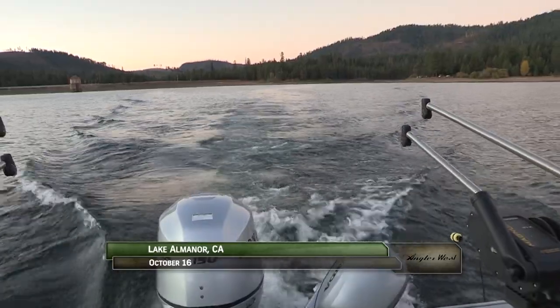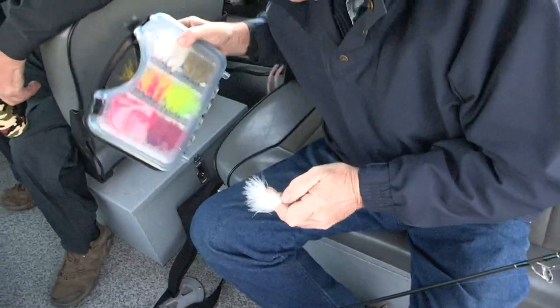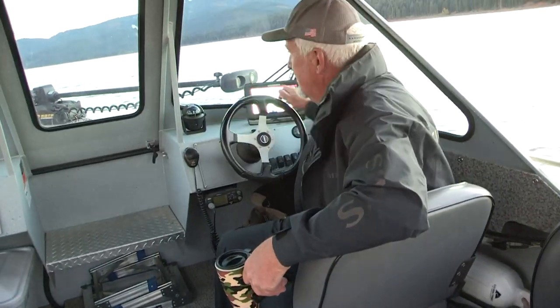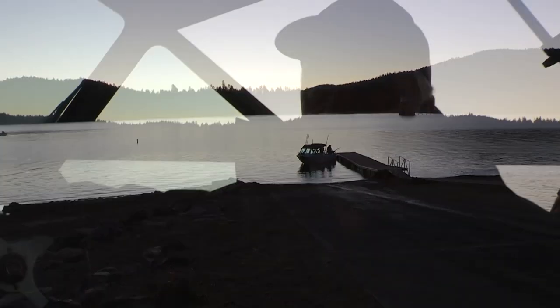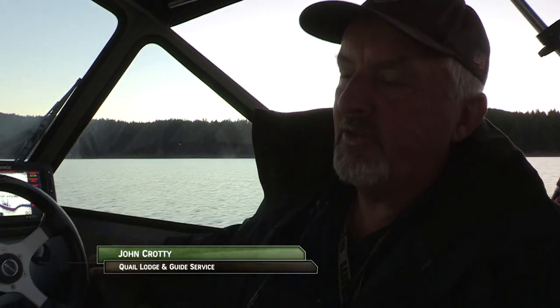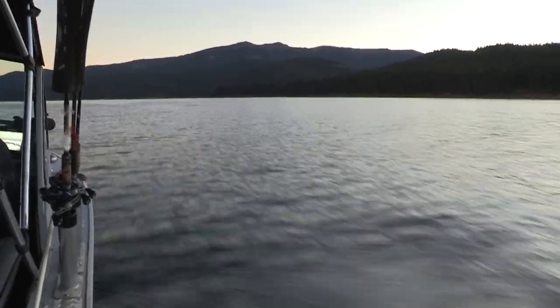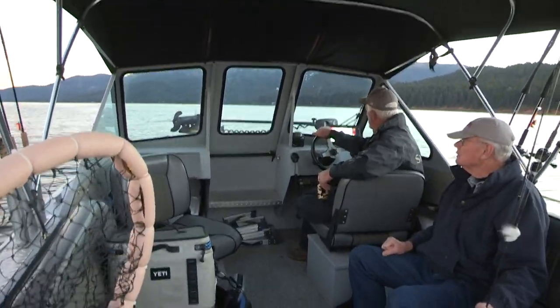This morning we're on Lake Almanor, a Northern California reservoir known for great trout fishing, especially with trolling flies. Today we're with John Crotty and Dennis Pierce targeting rainbow trout. We just launched at the Canyon Dam boat ramp down on the south end of the lake, one of two public ramps here. We're going to head over to the east shore — there's a bunch of pond smelt over here, so we're going to see if we can get something going with the pond smelt hatch.